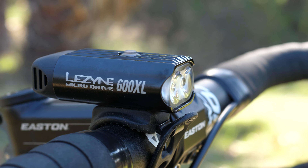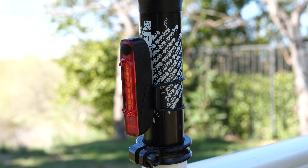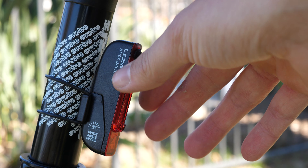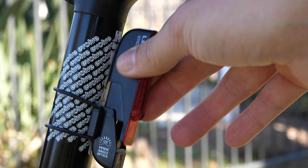The tail light is a bright 30 lumens with a wide spread of 270 degrees. The elastic strap can accommodate skinny carbon posts to even the widest dropper posts. On its lowest setting, the battery can last up to 23 hours and offers 7 different lighting modes. The USB charging is protected with a plastic cap that's attached with a magnet.